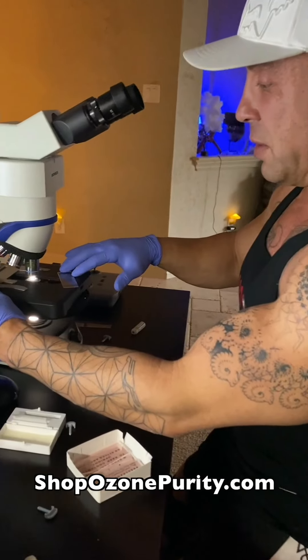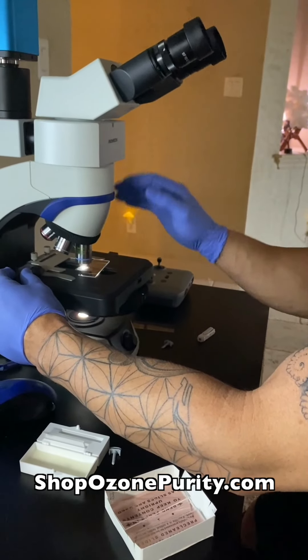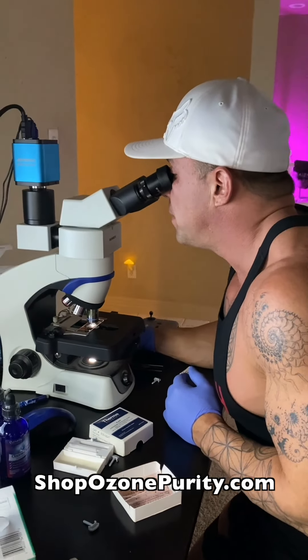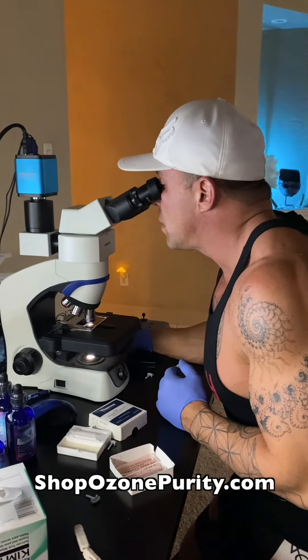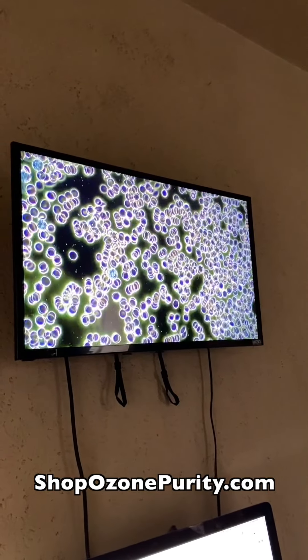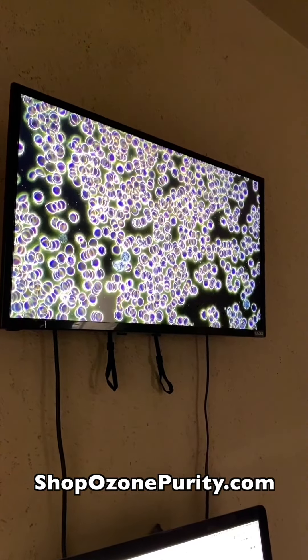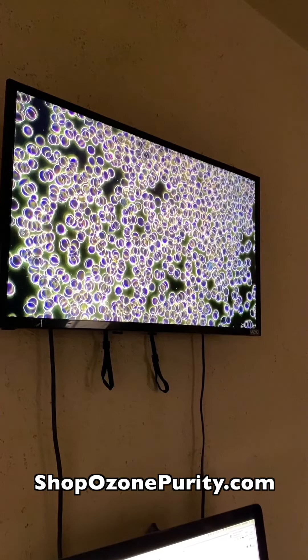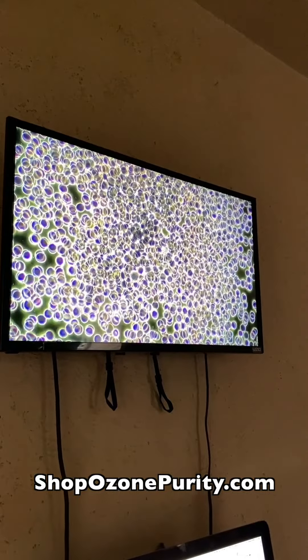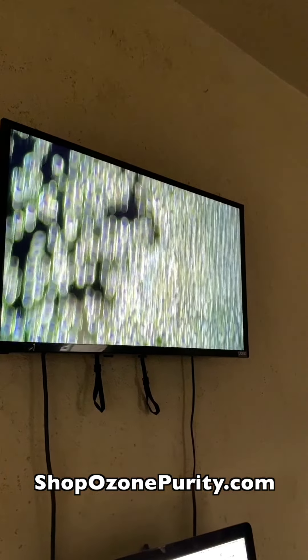All right guys, we're going in with the new sample — this is the regular water. And then we're going to take another sample with the water with the drops in it. A little bit better, but we still have a lot of clumpiness. We still want to break all this up, so this is not fully alkaline, fully oxygenated blood. They still opened it up a little bit — you can see we got some separation — but we want to have all the blood like that, not these thick clumps. So we're going to give her another sample with the ozone drops.